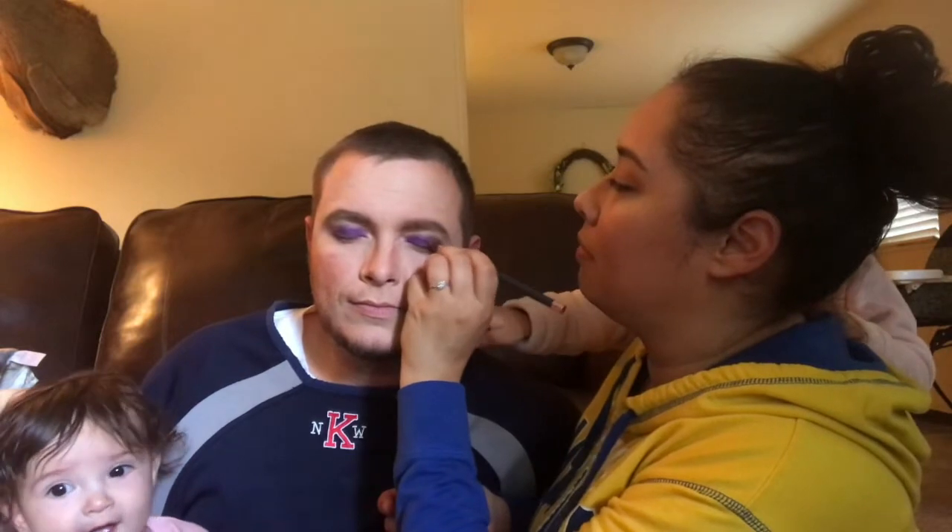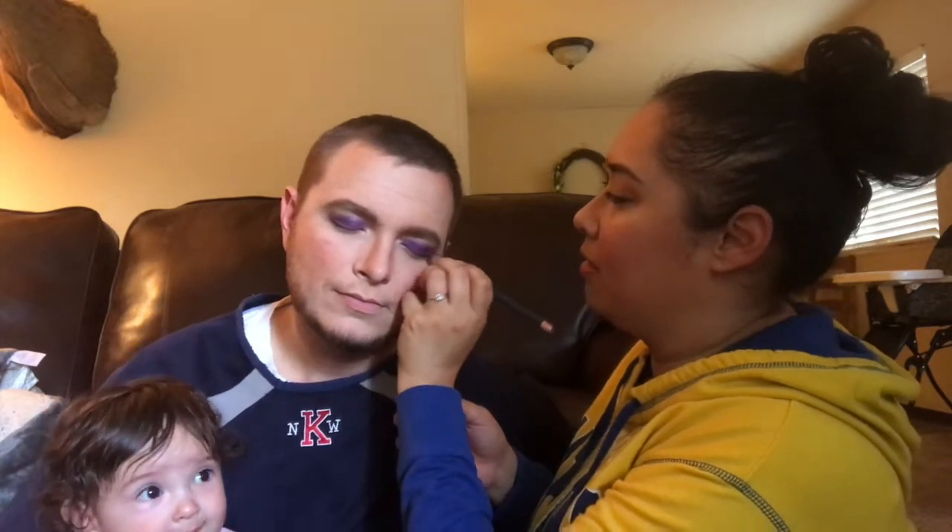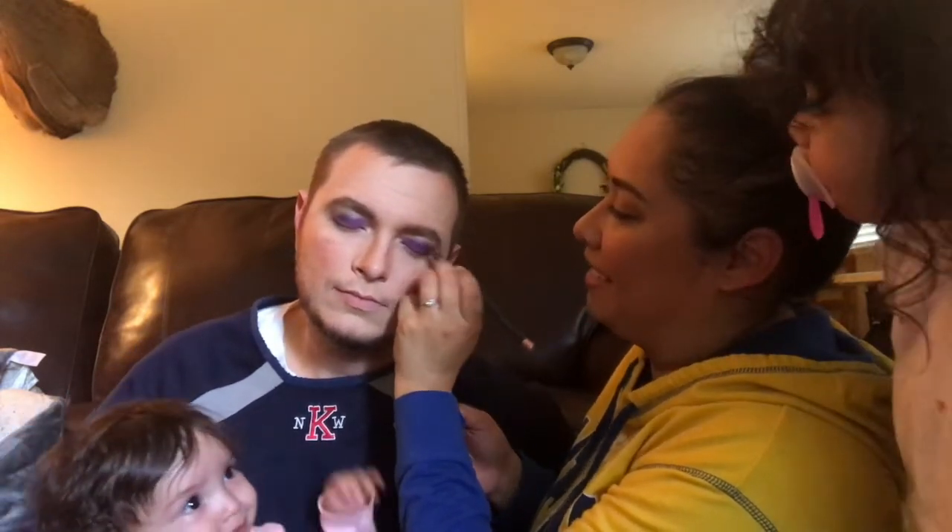Don't touch. Relax your eyes. Yeah, when you squeeze them shut that's not really how it works.